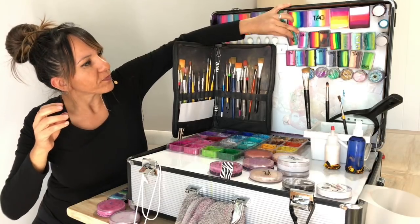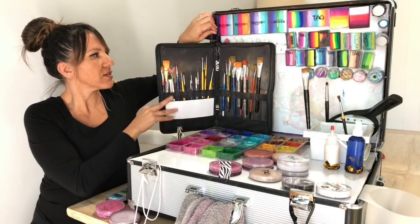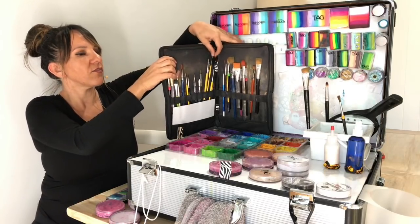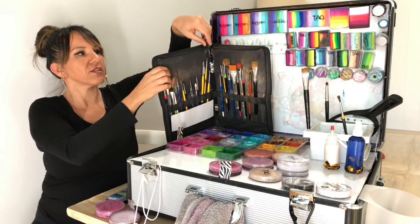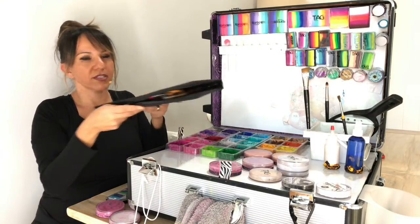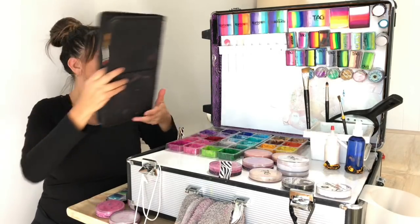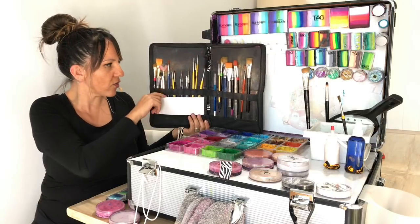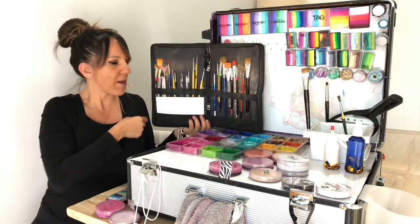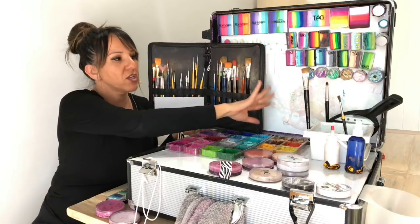My brushes are all velcroed up here. I've stuck some velcro on the case and on the string of the paintbrush case, so when I'm done I just put it away. It keeps them nice and compact. Because it's hanging on the side and I don't want brushes to fall down, I've got a little piece of cardboard there to prevent them from falling off.